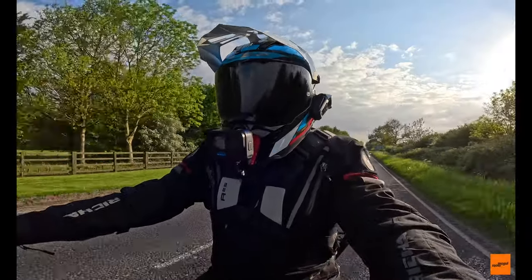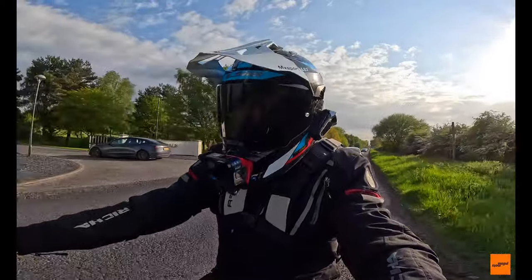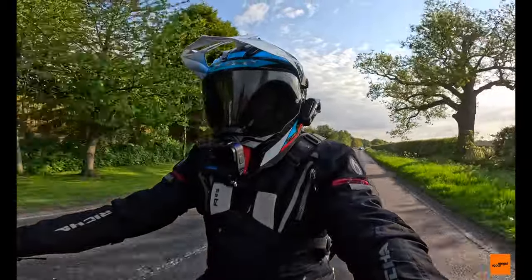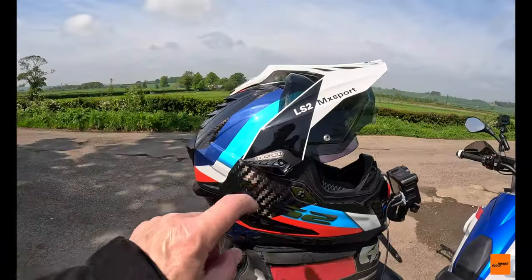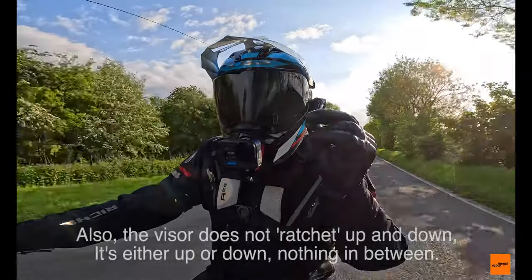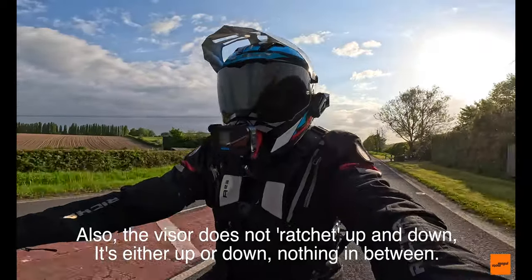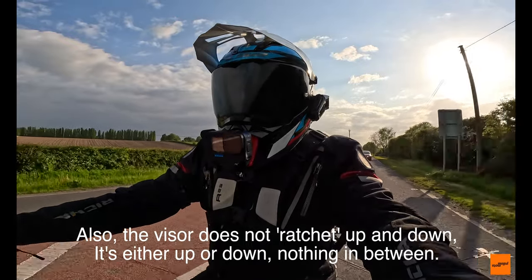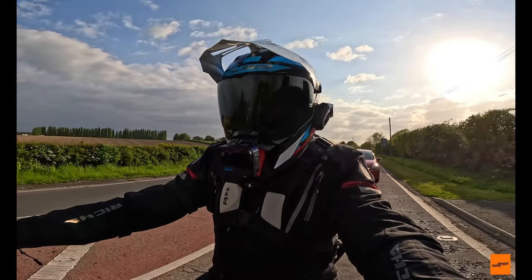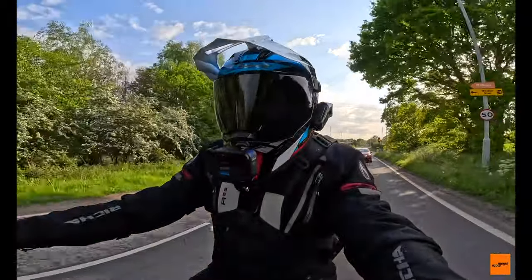I forgot to tell you about the visor change issues — not major issues, not deal-breakers in my opinion, but it's really quite a fiddly thing to change. There's a screw on each side you have to take out. You don't have to take the peak off — there's a little anchoring thing on top that holds the peak in place while you remove the visor. But the biggest problem is trying to relocate those screws when you change the visor. Being a bit of a fat-fingered clumsy oaf, I do find it a bit of a struggle.